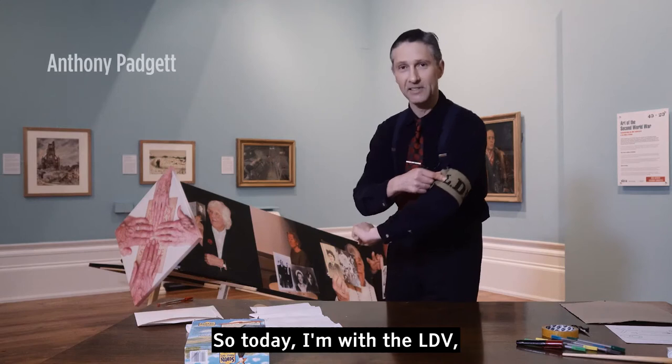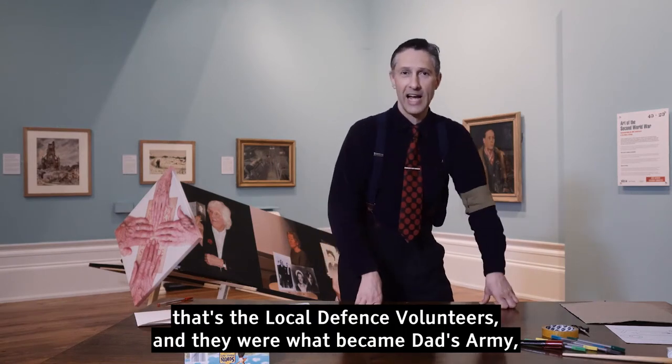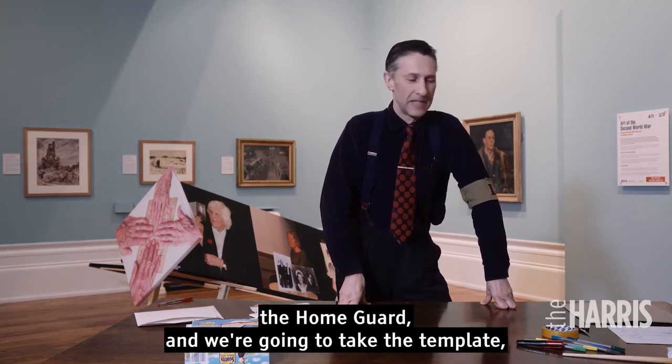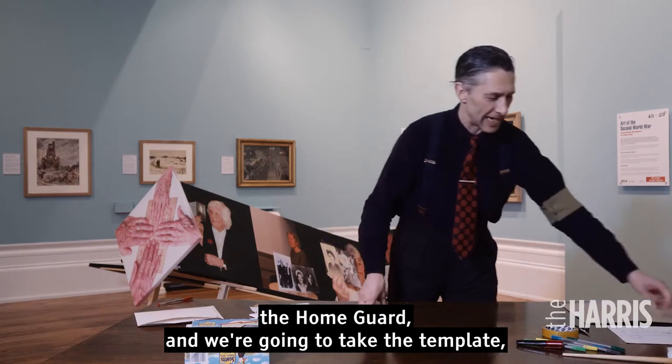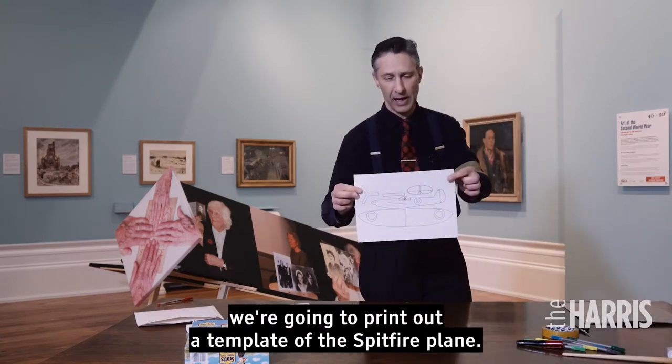Today we're with the LDV — the Local Defence Volunteers — who became Dad's Army, the Home Guard. We're going to print out and use a template of the Spitfire plane.